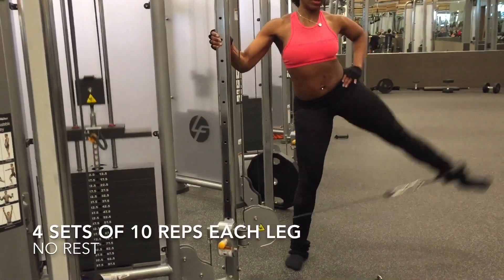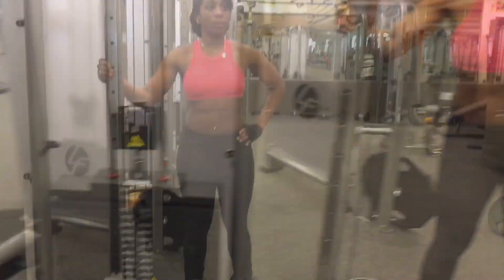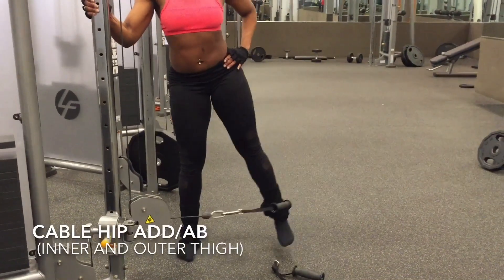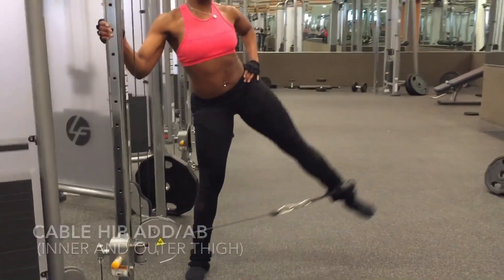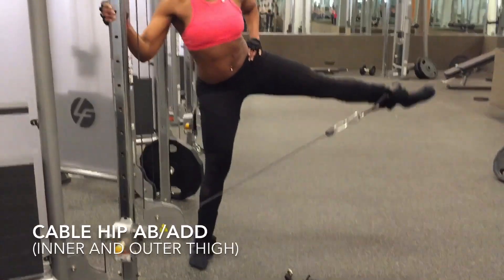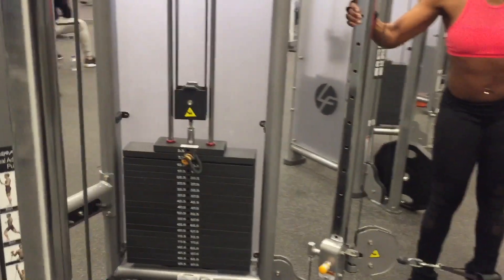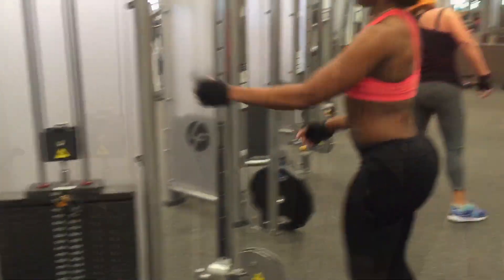This is another one of my favorite exercises — performing four sets of 10 reps each leg, no rest in between. The rest periods will be in the transitional phases, switching from one leg to the next. It's important to keep the torso upright, controlling the leg — the movement is slow and controlled.